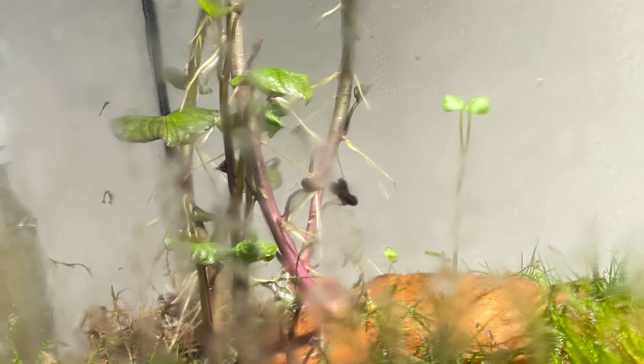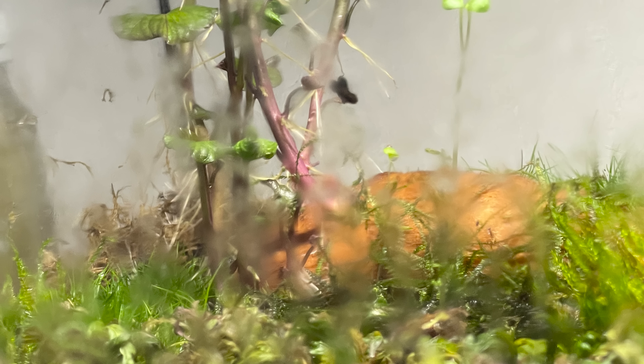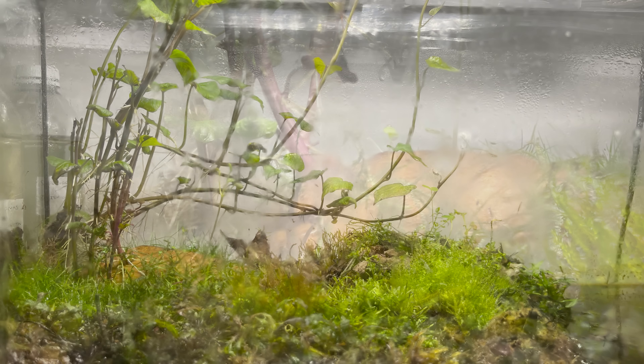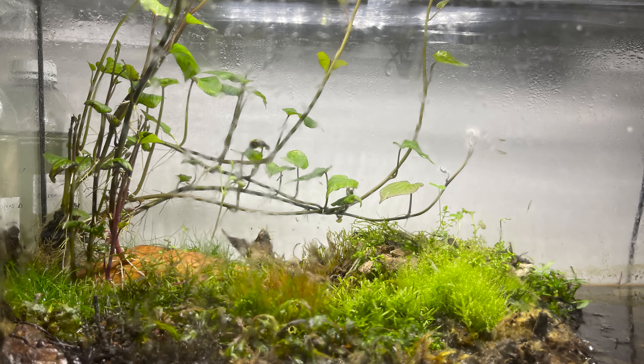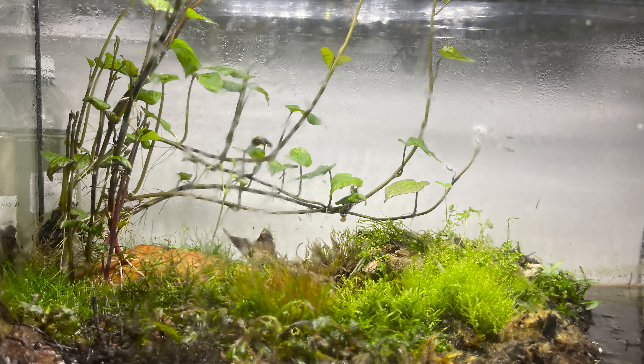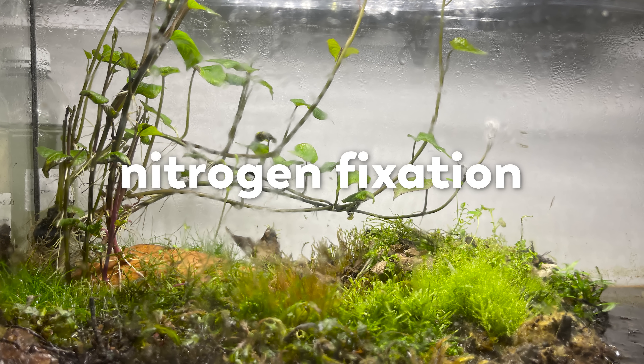The mosquitoes are a story for another day. Today we are here for the sweet potato because it has a very important job — one that it probably never anticipated having. This sweet potato is going to be a stand-in for one of the most important chemical and biological processes in our world: nitrogen fixation.